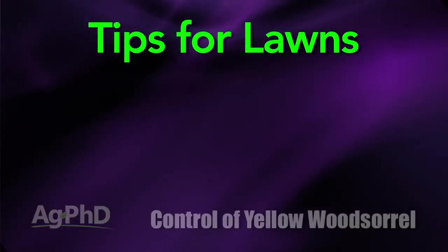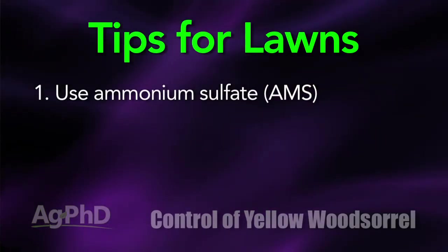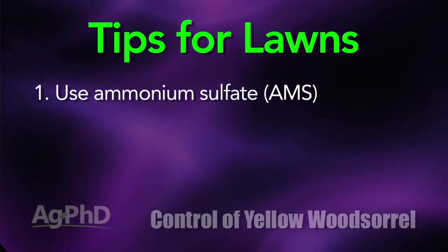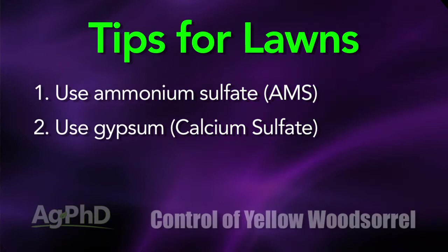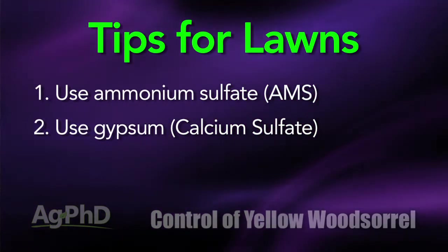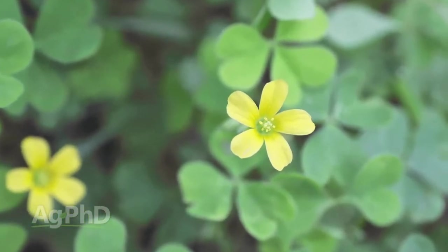A couple of quick tips for lawns: I would suggest using some ammonium sulfate, which gets you nitrogen and sulfur, and the nitrogen is in a more stable form than just the nitrate form. In addition to that, maybe try a little bit of gypsum too. If your lawn is especially hard, that does help soften your ground up a little bit. So we're getting into a lot of things here — let's focus again on killing yellow wood sorrel.